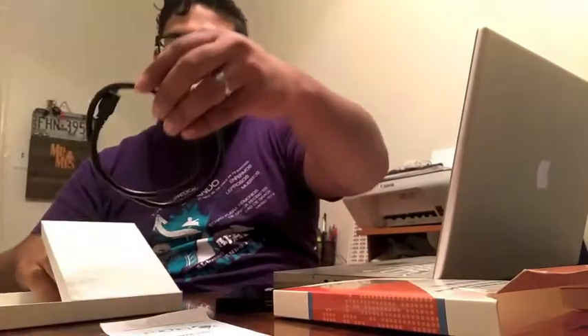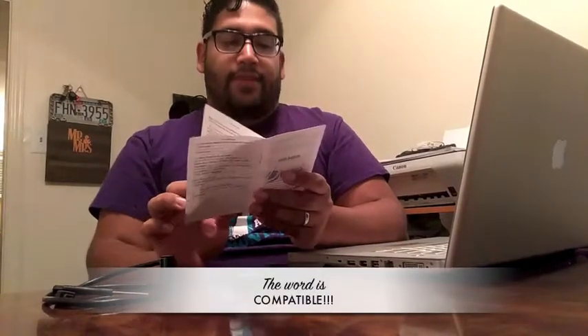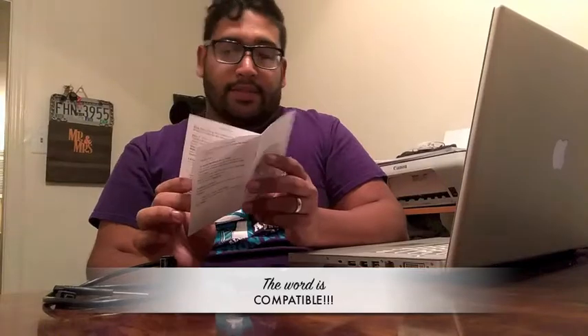We have the 3.0 USB screwdriver. Let's look at the manual real quick — basic setup for the hardware, package content, stuff like that. Caution about file system and format, how to format it. Basically it just says to format it to FAT32 format. There'll be a link in my description so you can check it if you want to.